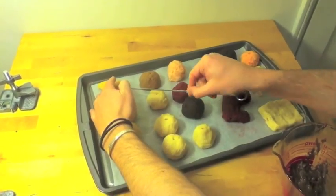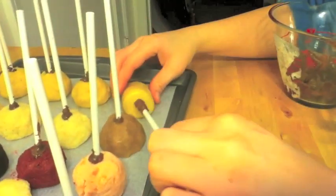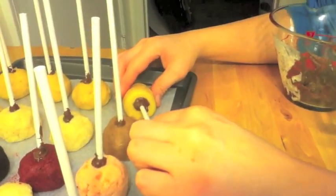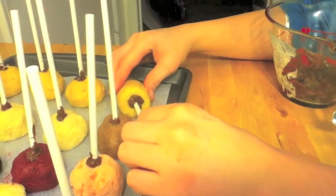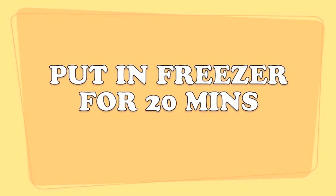Tip it over and use a skewer to poke a lead hole into the cake pop. In a small separate bowl, melt some chocolate. Dip in your popsicle stick and make sure it's well coated, then stick it into the guide hole. Now put the cake pops in the freezer for about 20 minutes or so to help them harden.